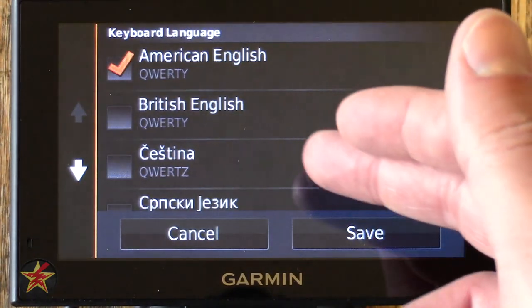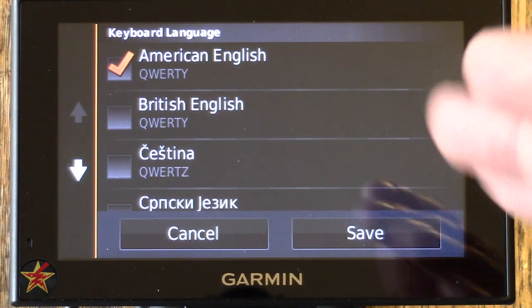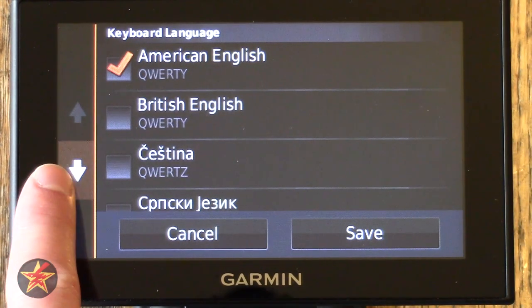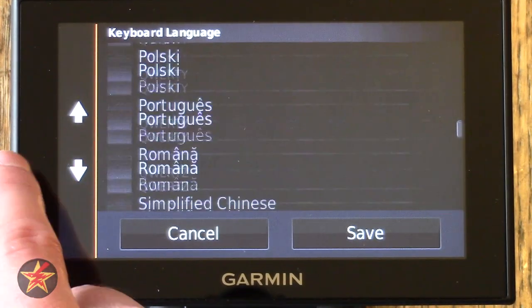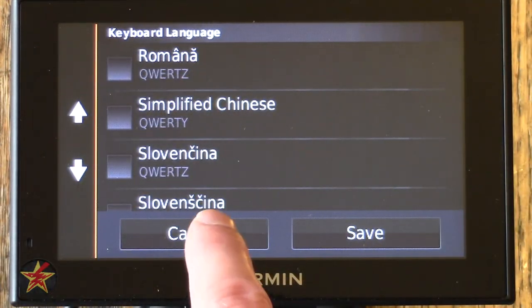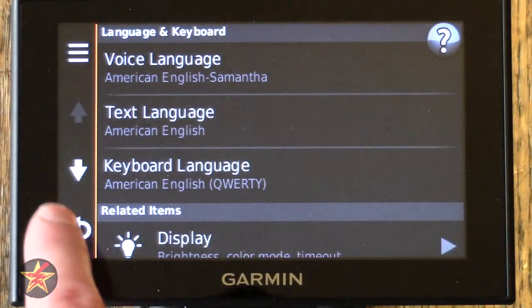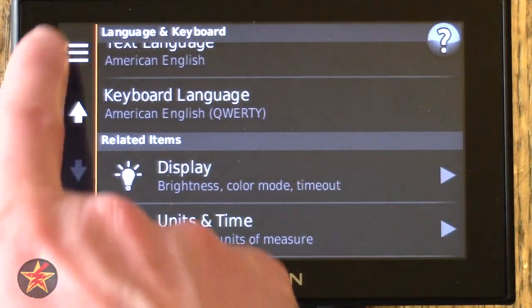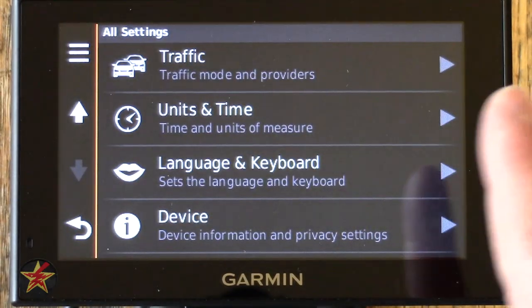Text Language is currently American English — plenty of choices available. For Keyboard Layout, American English QWERTY and British English QWERTY are standard options. QWERTY is the standard, and the old UI used to have an ABCD option which was horrible, so they got rid of it. Everything is now on QWERTY.